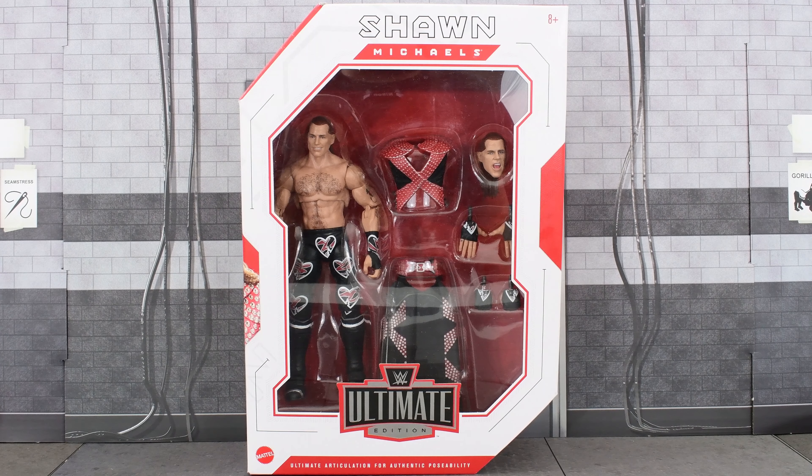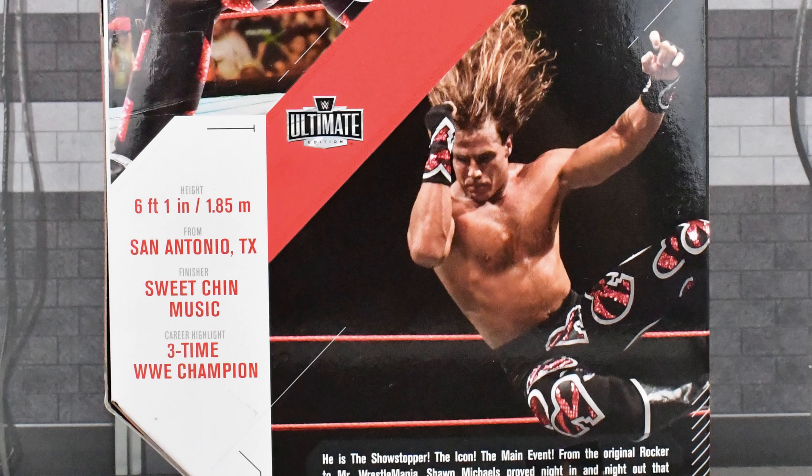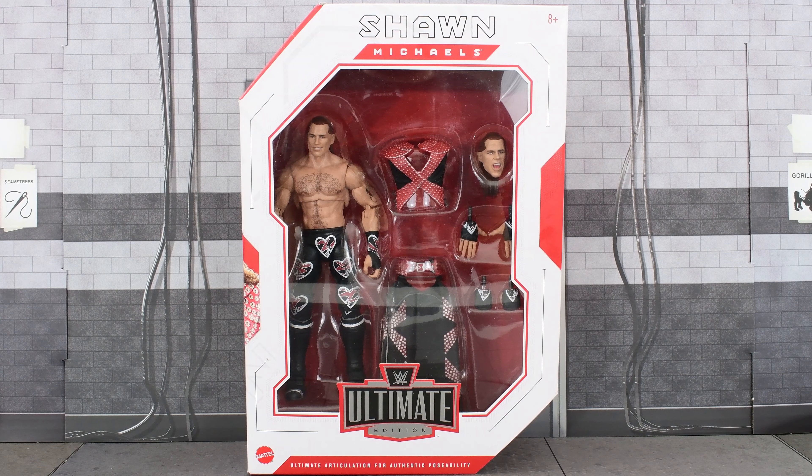Thinking, yeah, whatever, MetalDriver. You're just doing this so you can get some cheap, easy views. And to that I say, how dare you? How dare you accuse me of making a video to get cheap, easy views? How dare you? Because that is exactly what I'm doing. So here's the side of the box, there's the back. So without further ado, let's go ahead and open this up and take a second look at the Heartbreak Kid.